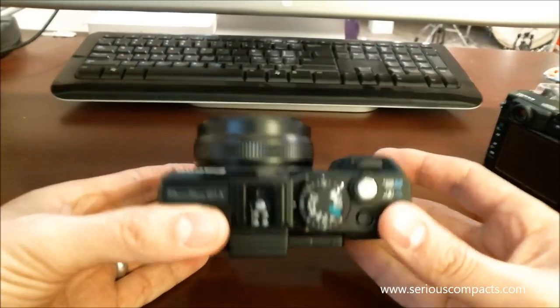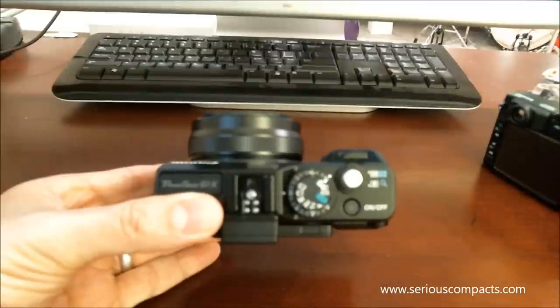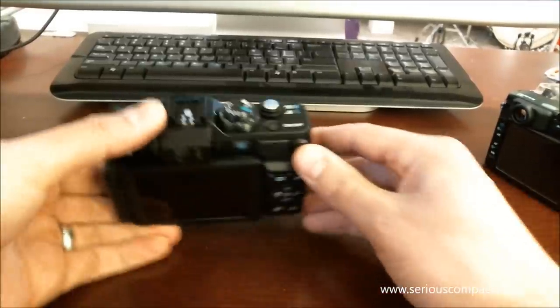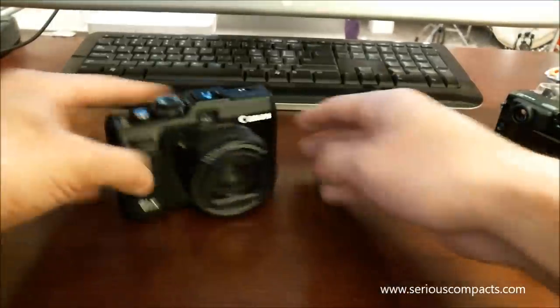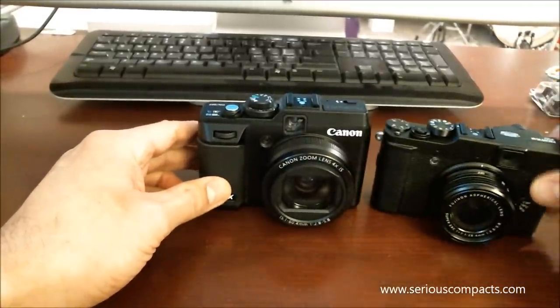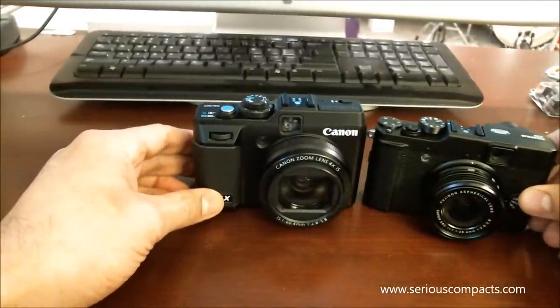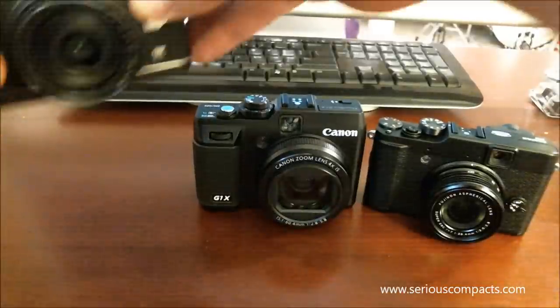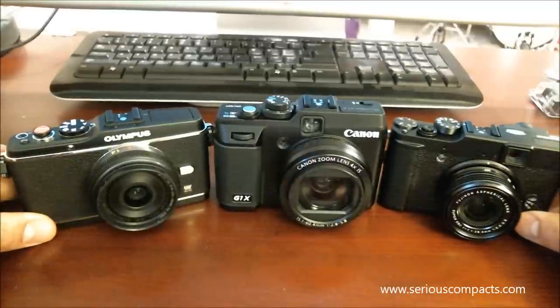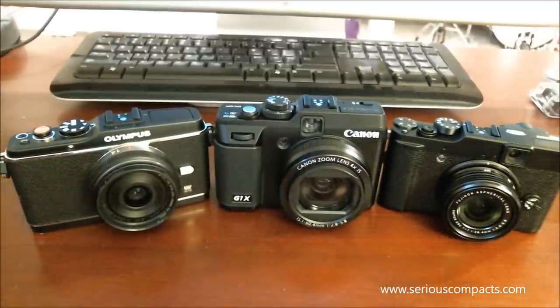And that's a first look at the Canon PowerShot G1X, compared here to the Fuji X10 and the Olympus EP3. For more tests and findings, please check out SiriusCompacts.com.